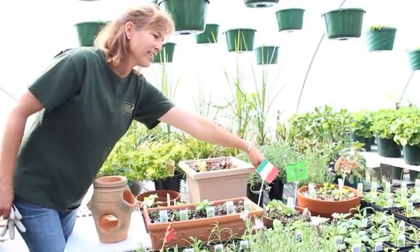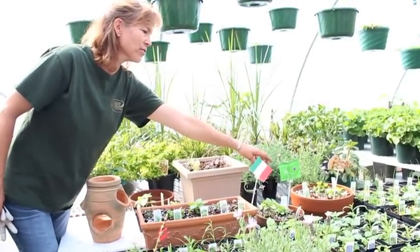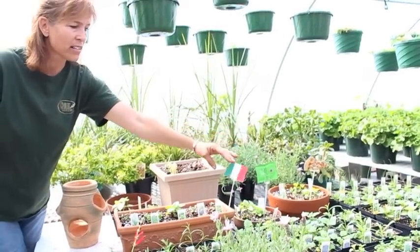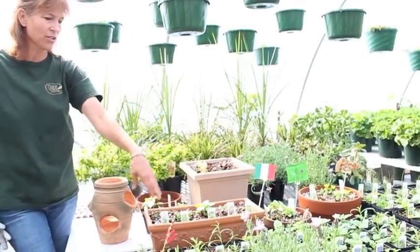This garden over here is our pizza garden. It's got oregano, rosemary, parsley, and basil. And lastly we have this Italian garden right here.